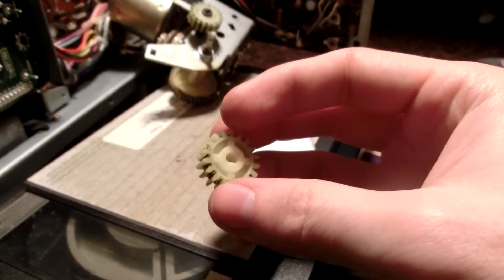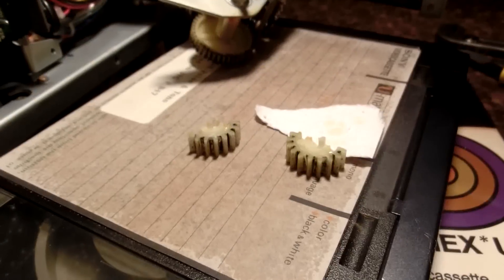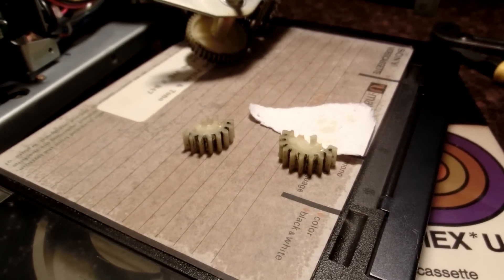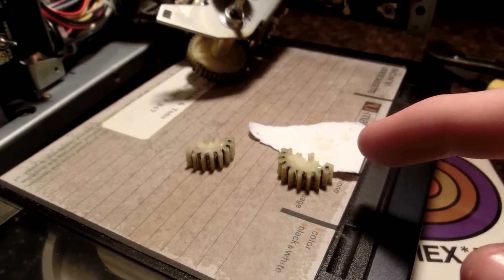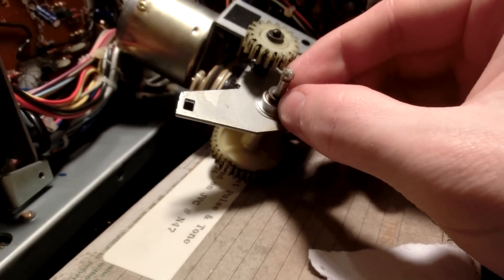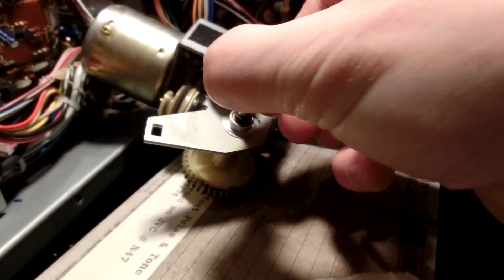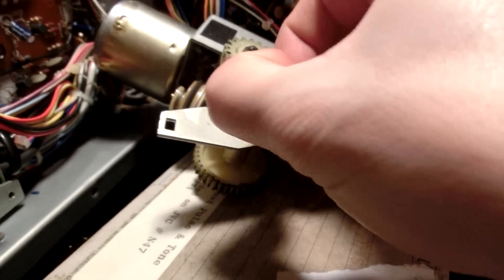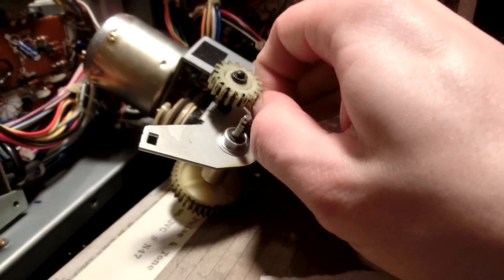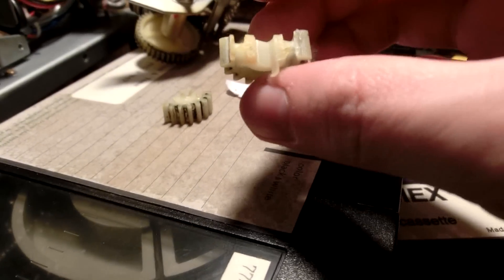Unfortunately the gear broke again — looks like the epoxy just wasn't strong enough. So I'm going to go to Plan B: 3D print a new gear. I'll also remind myself to add a couple of spacers in there because I think it might need it. While I'm at it I might as well print the other gears too, or at least make 3D models of them so I can always have them. I assumed 24 hours would be long enough. Oh well — I think maybe it's just all the grease that was on the gears; I couldn't clean them off well enough.